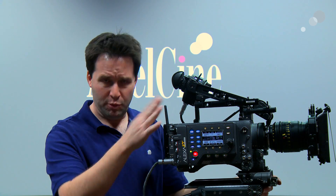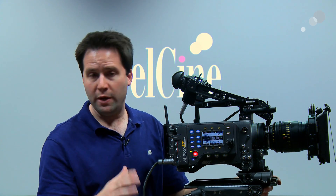In the 6×9 mode I get up to 120fps ARRIRAW, and in 4×3 I get about 48 frames per second — a fantastic option to have inside the camera.